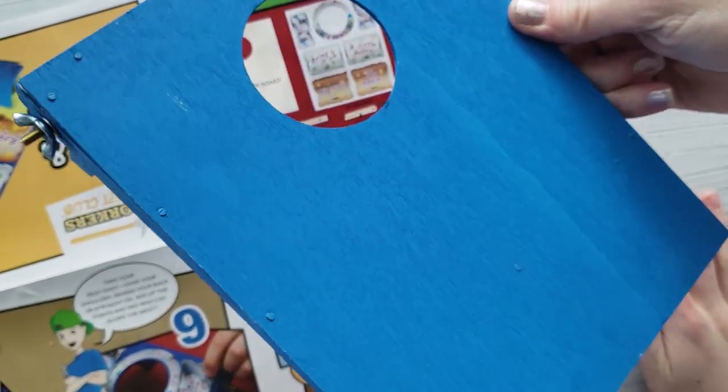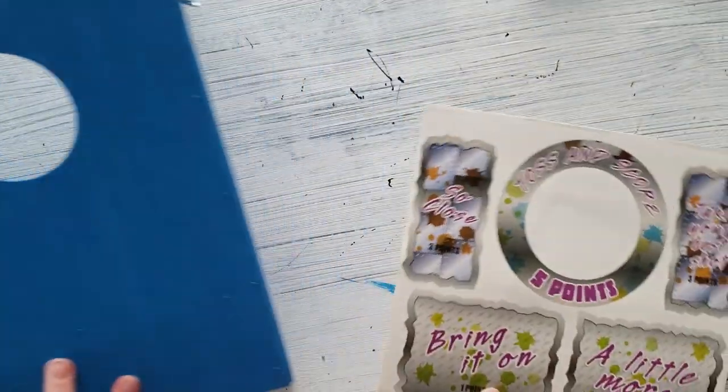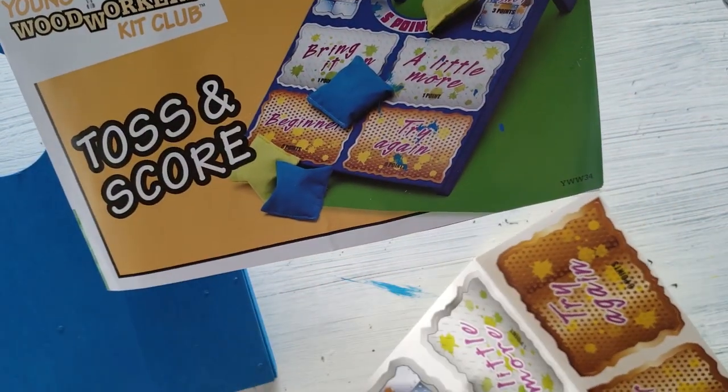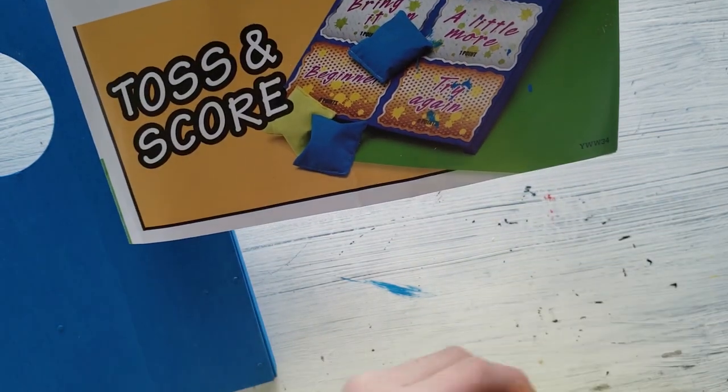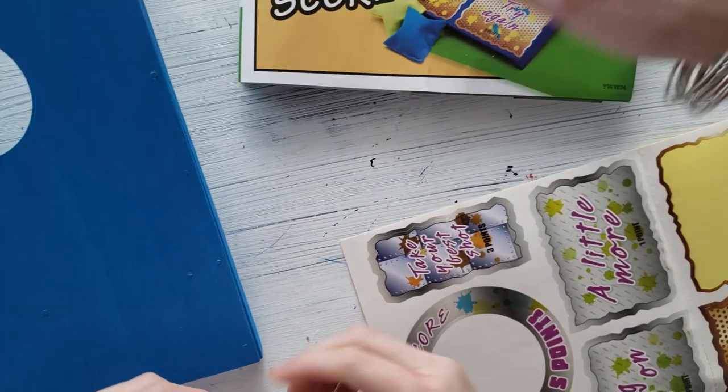Isn't that neat? Now the fun time is to put the stickers on. You can follow the directions and the picture on the front of the instructions, and you can put them where you'd like to if you'd like to change up the game board. That's the best part.